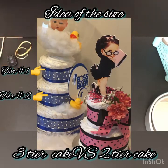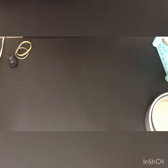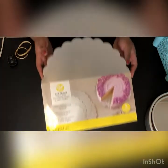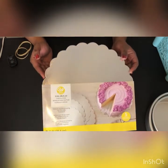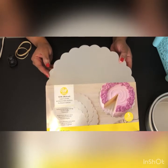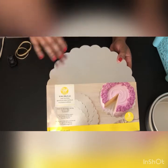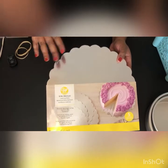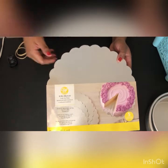Okay, we are going to get ready to make our two-tiered diaper cake. The first thing we're going to need is our base. You can use a regular cake board, or you can find a piece of cardboard, cut it out in a circle to the size you need, and decorate it with colored paper however you choose.